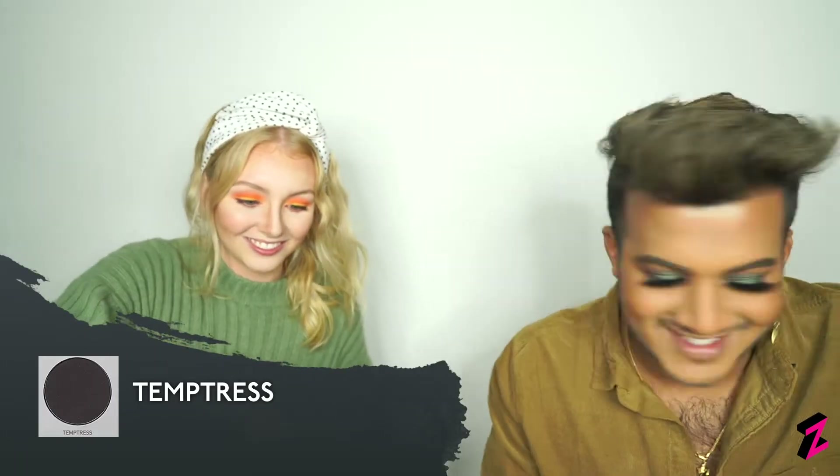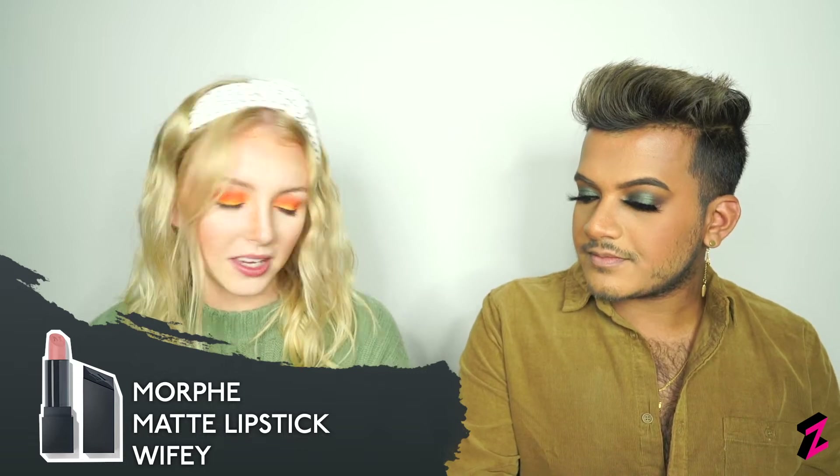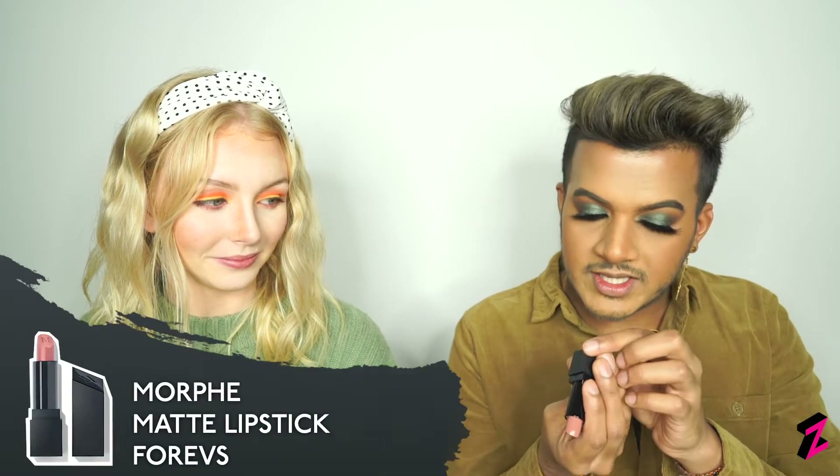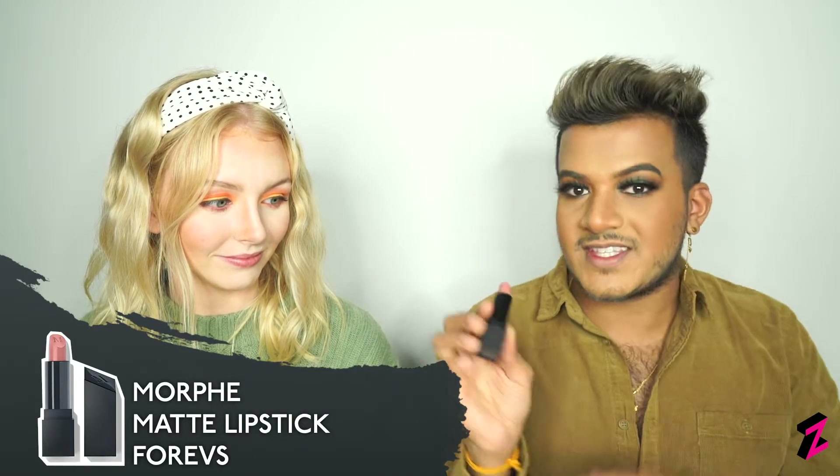Instead, I'm lining my eye lightly with Temptress on a thin wet brush, and using mascara to coat my top and bottom eyelashes. Now all our eyes are done and looking pretty, so we're finishing off the rest of our faces — highlighter, lips, and setting spray. I'll be using Matte Wifey for a pinky tone and doing an ombre lip, going in with Dose of Colors Cork Lips matte lip and then the shade Forex by Morphe.